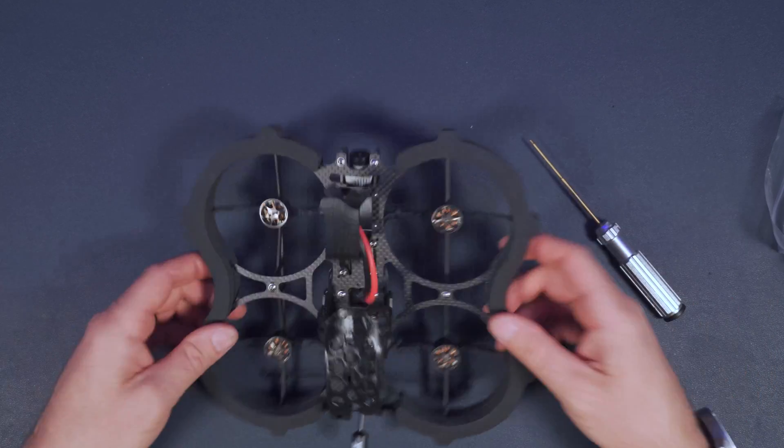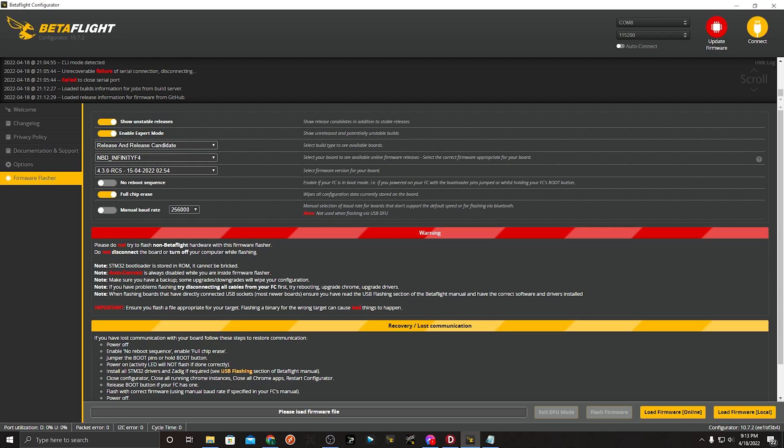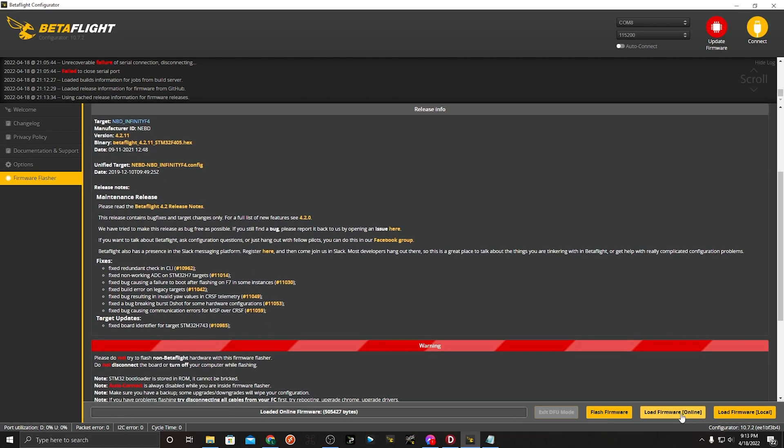The frame is completely put together, so now it's time for configuration. The first thing we want to do is update the firmware. Click on the update firmware tab, have the flight controller connected to the computer, make sure you've got Newby Drone Infinity F4 selected, and go with the latest version which looks like 4.2.11. Select that, hit load firmware online, and once it's loaded, go ahead and hit flash firmware. My firmware is already flashed so I won't do that, but once it's done we'll pick up where we left off.